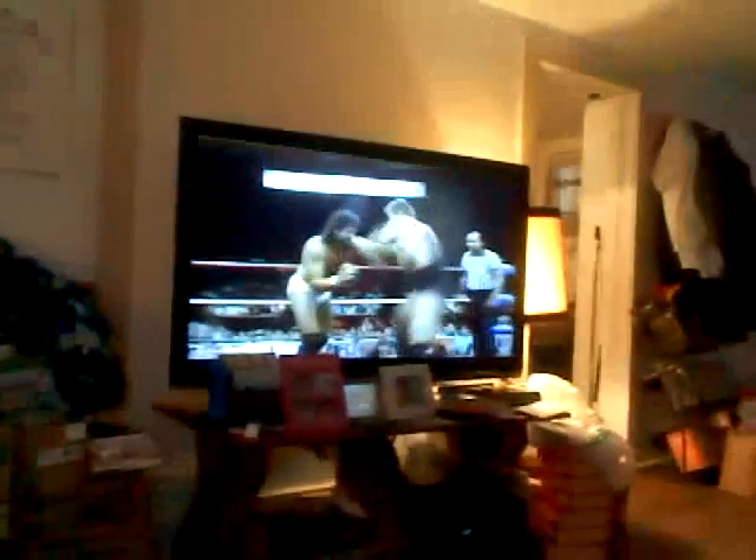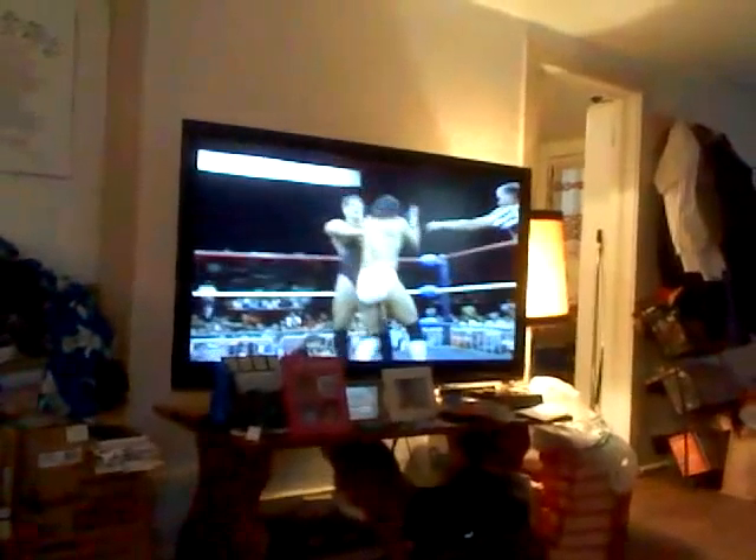Right now I'm watching the Clash of the Champions — Al Perez against Nikita Koloff, Al Perez out of the Gary Hart stable. All those boxes there are wrestling videos. Over in the corner — the end of the coats — that's a wrestling rack of DVDs, and over in that corner with the stuff on top, that's a wrestling rack of excitement too.